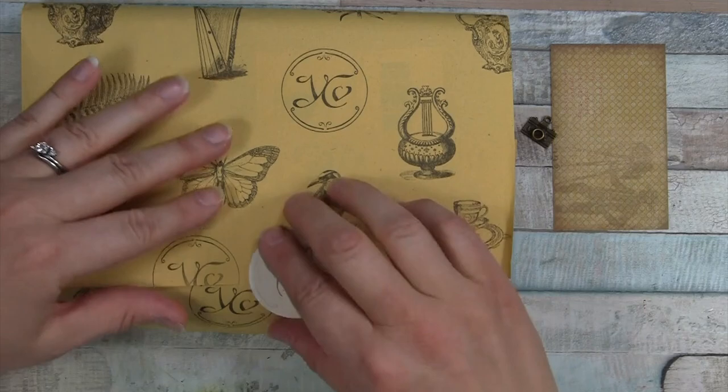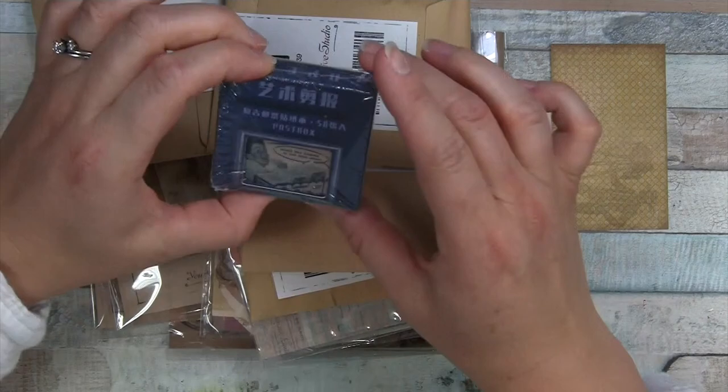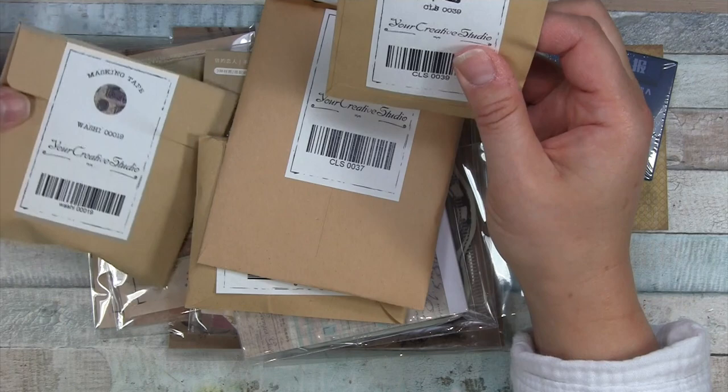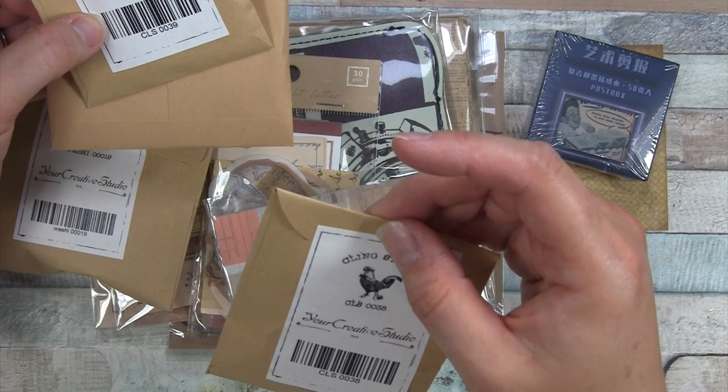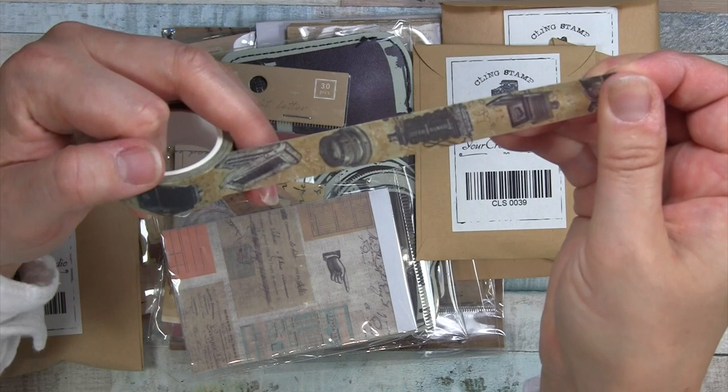Moving into the contents — let's see if we can slip that out. We have, oh, that looks pretty neat; I'll have to open that in a moment. We have the washi. Should we start with the washi? And some cling stamps. What? Is that a rooster? Okay, that one is interesting looking — the cling stamps. I'm going to start with the washi; I am loving it. I'm not sure what this image is right off the bat.